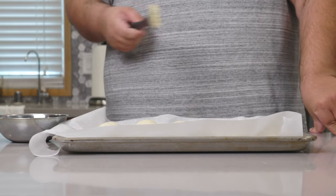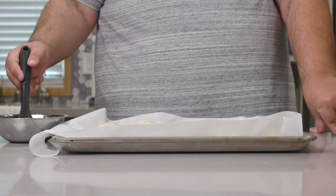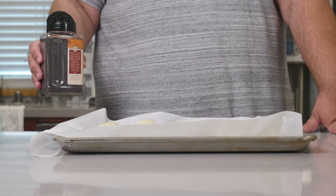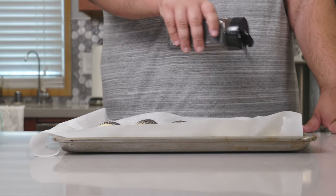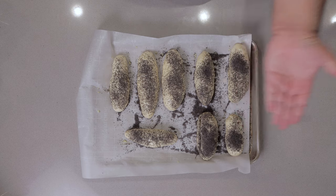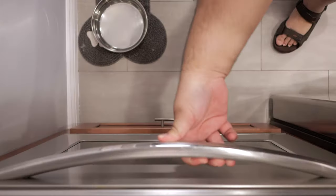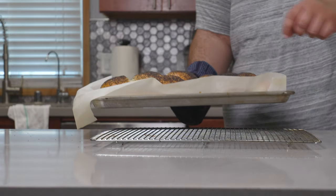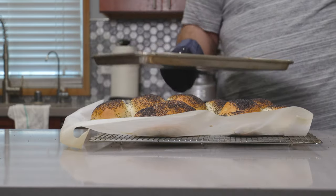With our buns formed, let's give them a nice little coat of egg wash — just combine a teaspoon of water with an egg. Now, poppy seeds: if you don't have a drug test the next day, don't hold back on these. Stick our buns in the middle of the 400-degree oven and let them bake for 20 minutes. With our buns done cooking, place them onto a cooling rack and let them cool.